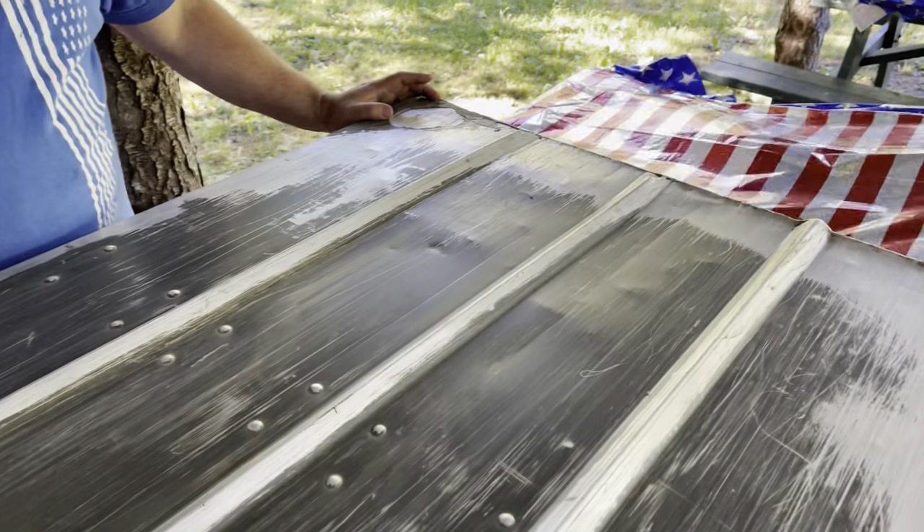We do have one spot back here we thought was the original leak, so we'll wire wheel the heck out of that. We don't think the leak is coming from there though, based on the fact that I was sitting in the back when I was fishing and the leak was coming from the front. Getting this sealed up - I think the coating will help protect it for the future as other rivets loosen up. So we're gonna get started.